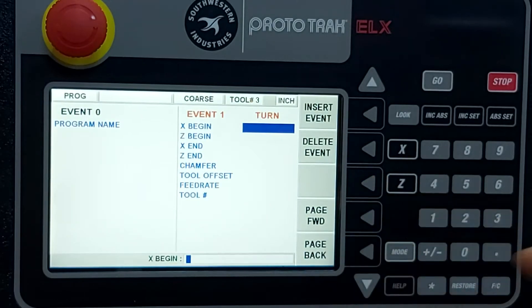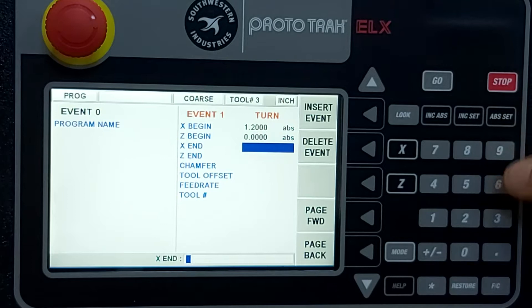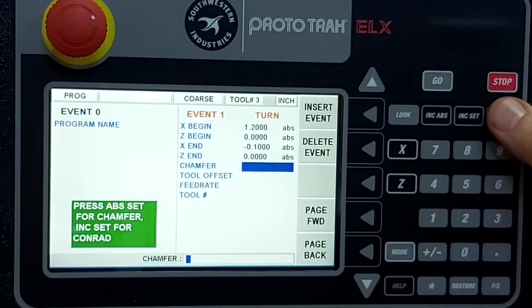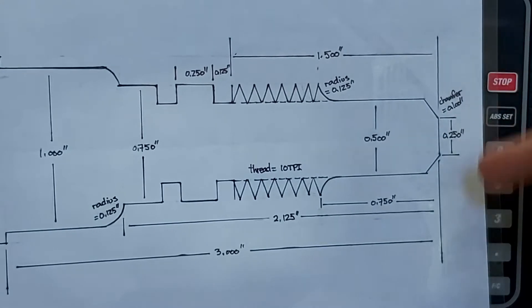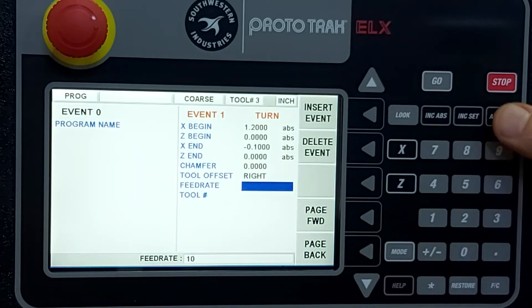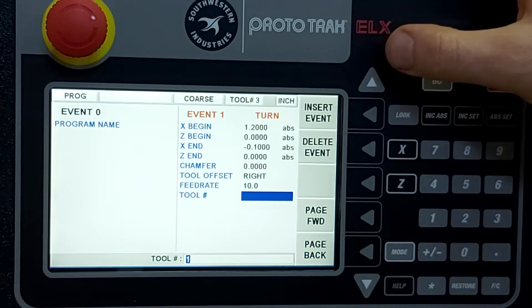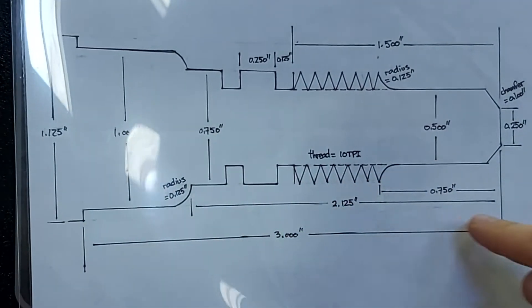Let's face it off first. The material is 1.125 inches, so we'll start just outside of that at 1.2 inches on X. Z remains at zero, and we'll go just past zero by 0.100 inches negative. There's no chamfer or radius. The tool is going to be cutting on the right side of the line, so we press one for tool right. Feed rate is 10 inches per minute — you can always bump it up or down on the fly using the arrow keys to get the perfect chips. Tool number one.